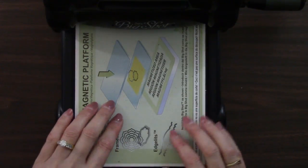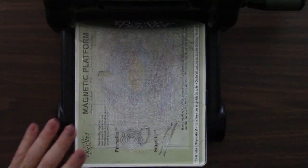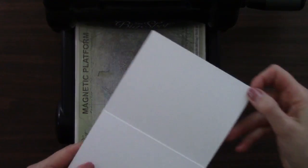It just makes it so much easier because the metal dies cling to it and hold them in place. So the next part of our sandwich is a cutting pad and then our scored cardstock.